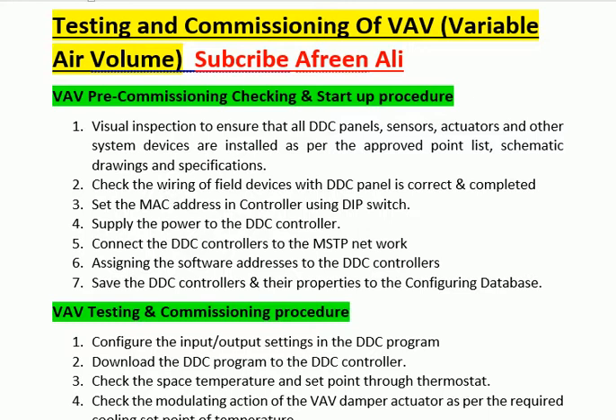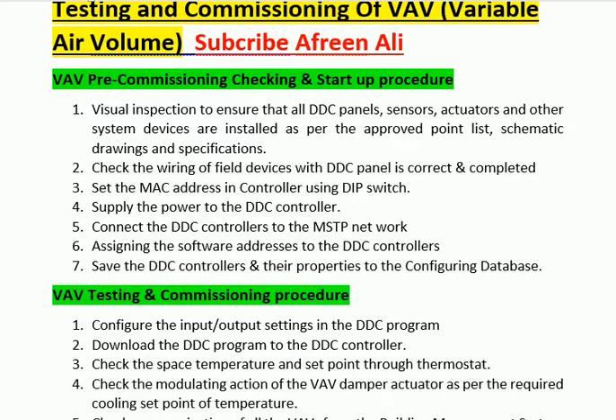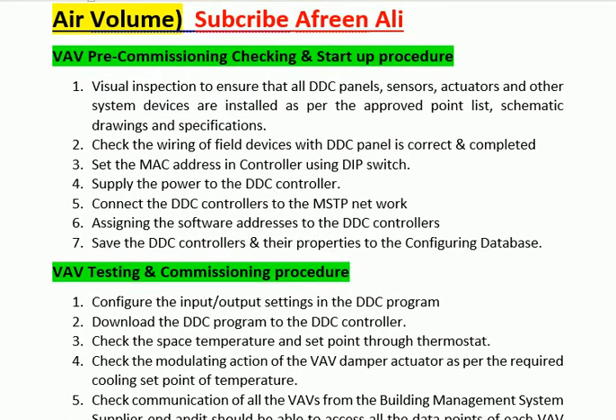Step 2: Check the wiring of field devices with the DDC panel is correct and completed. Step 3: Set the MAC address and controller using the DIP switch.